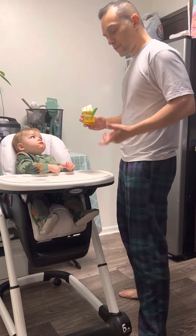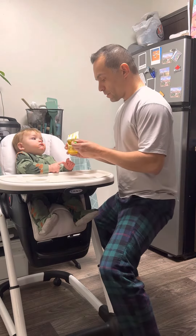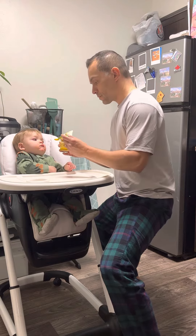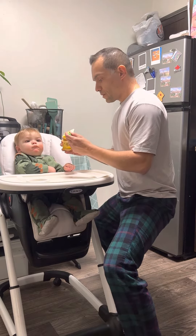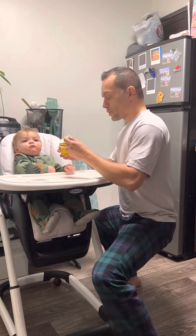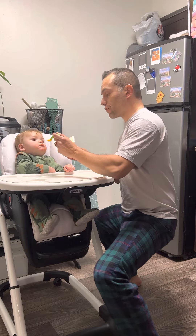Today what you're going to be doing is use a horse stance. As you feed your child and you want to add more challenge, you just obviously have a lower stance and see how much you can endure doing that feeding.